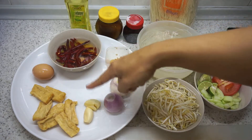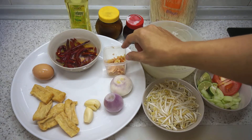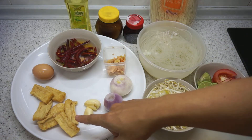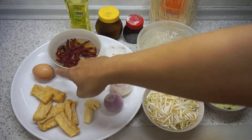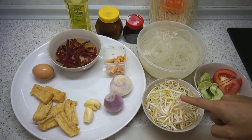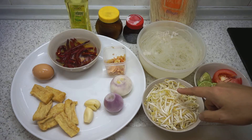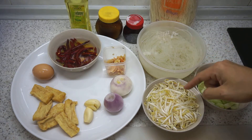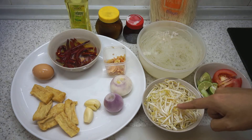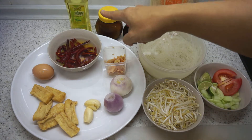The spice mixture will be ground into a paste and fried in vegetable oil. We will also need 5 or 6 pieces of dried tofu, 1 egg, and for vegetables, a cup of bean sprouts. You can actually use different types of vegetables, but today I am using bean sprouts.